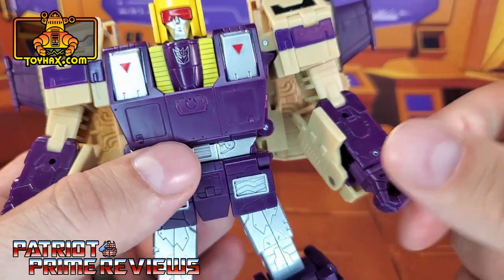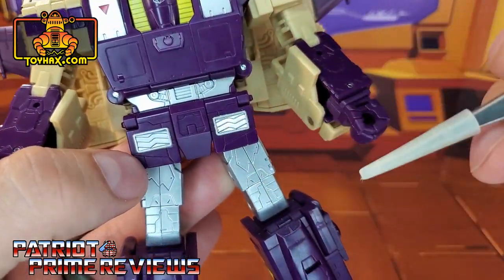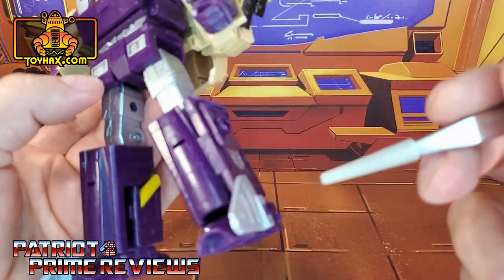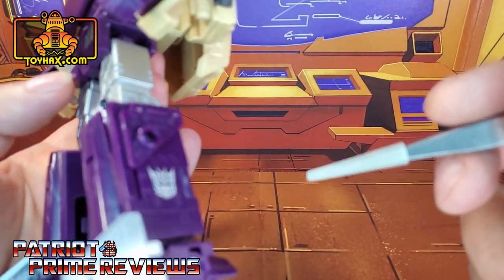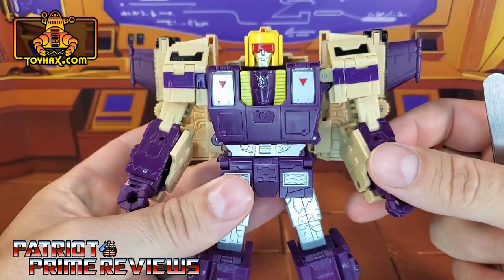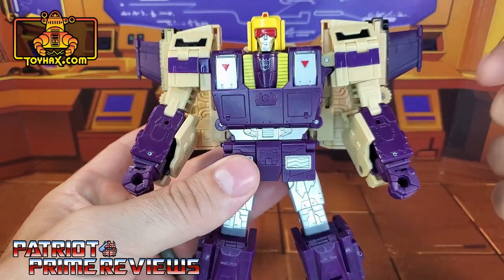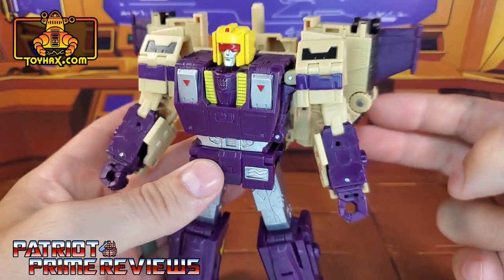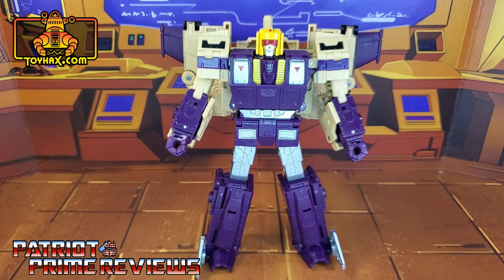He does have silver and red pecs, silver for the ab area, silver for the hip skirts, silver for the thighs, and silver for his tail fin feet. You can also see some yellow on the inside of his legs, and Decepticon insignias on the outside. He doesn't have a lot of paint applications — a little bit of black and purple along the shoulders — but he has tons of sculpted details and looks really good. I cannot wait to see what ToyHacks can do for him.